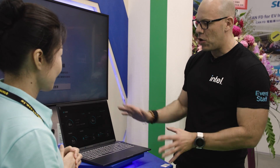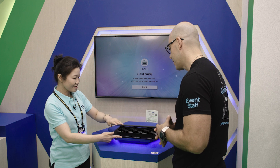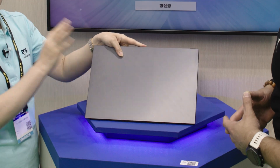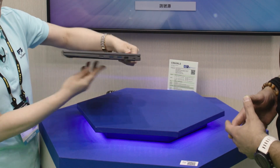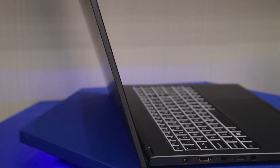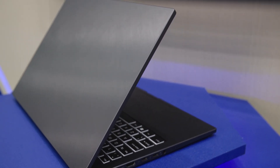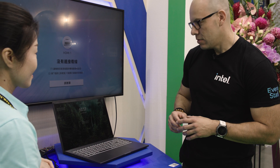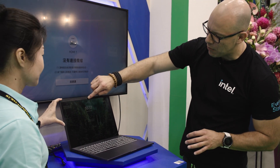Tell me a little bit more about the configuration — I love how clean and beautiful the design is. Let me start with the ID design first. You can see we have a hairline texture on the top of the lid — it looks so elegant and stylish. The thickness is only 19.9 millimeters, very thin. We also have a narrow bezel, so the screen-to-body ratio can be up to 91 percent.